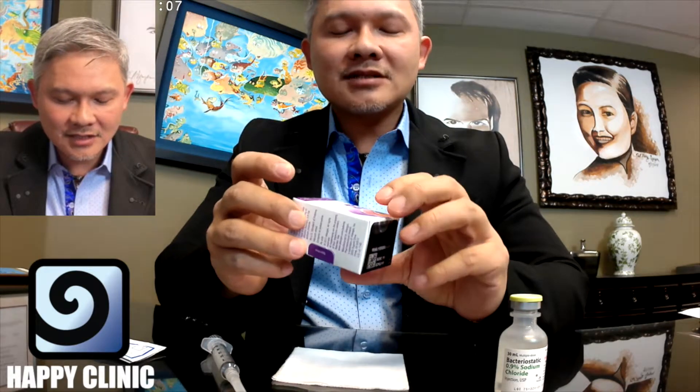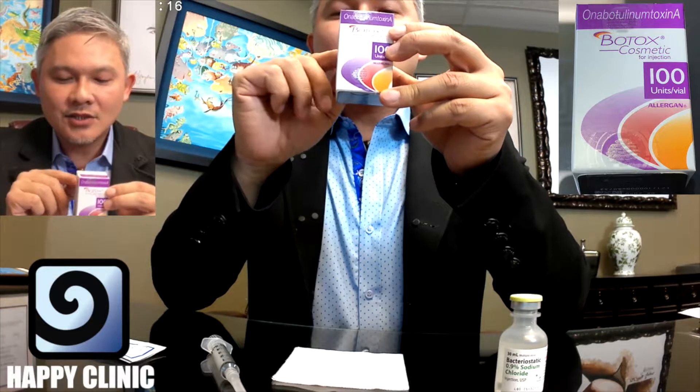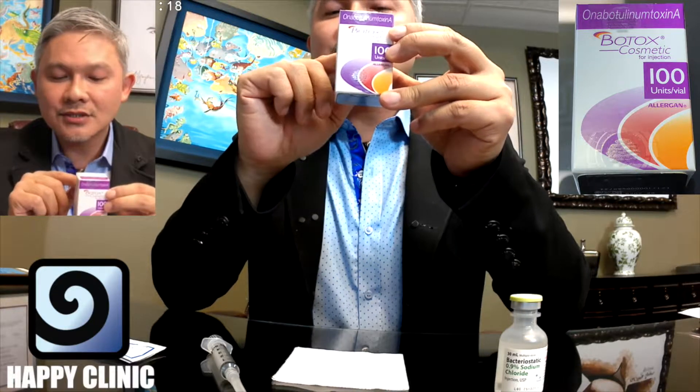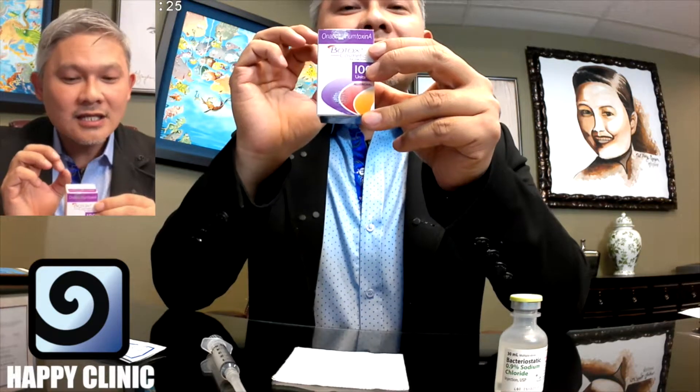This is Dr. Phil Nguyen with Happy Clinic Denver. Today I'm going to show you how to mix up Botox. This is the Botox bottle and you can tell that it's an original Allergan Botox bottle. You're going to see the Botox Cosmetic words on it as the Botox trademark. You want to make sure that it's Botox Cosmetic because that's the only Botox that's allowed to be officially sold in the United States for cosmetic purposes.